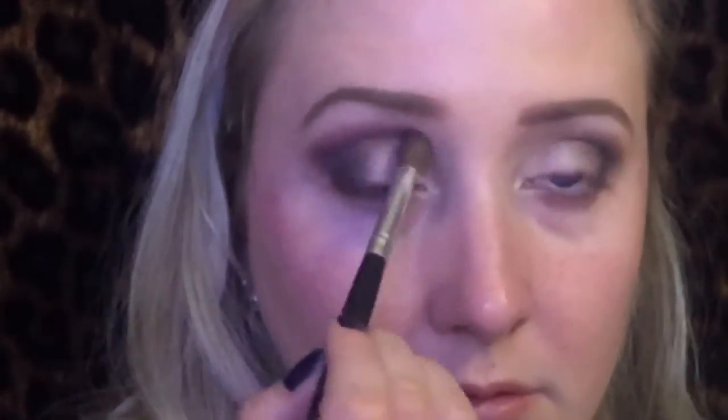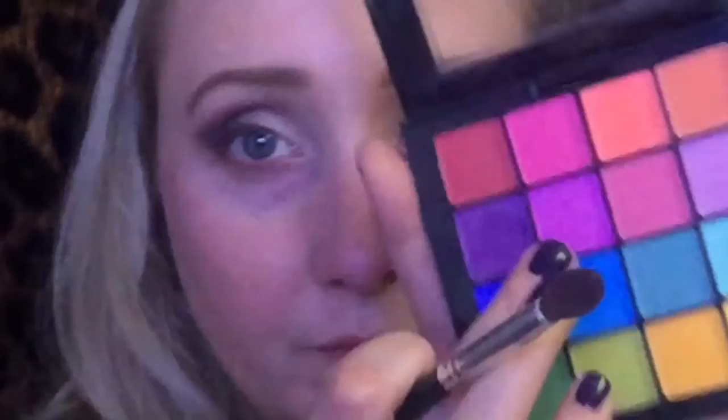Next, I'm taking the NYX Ultimate Shadow Palette — this is the Bright's Palette — and I'm taking this gorgeous purple shade. This is the darkest purple in the palette, and I'm just going on top of the taupe color and the black color and blending this into both of them, because I really want that purple to pop. This was requested as purple, black, and gold, so I really want the purple to be seen.